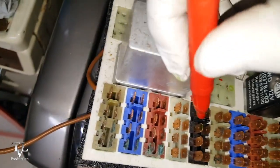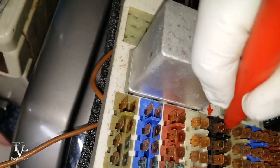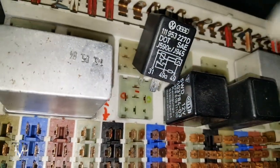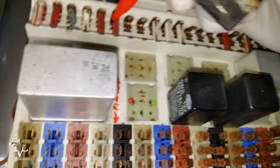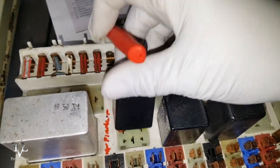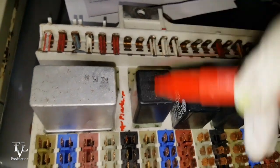This is the load — I'm going to mark that. So 49A is sending out a signal here.